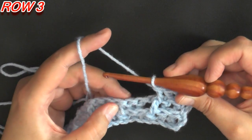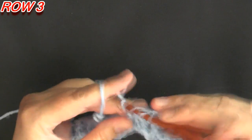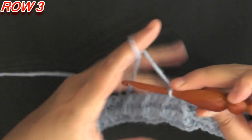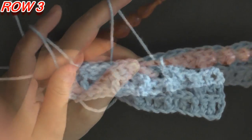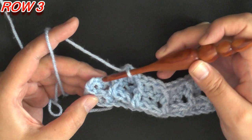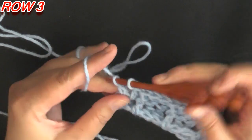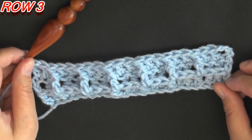The next two stitches are the front post double crochets from last row, so we're going to put a regular double crochet in each of those two stitches, then work a front post double crochet on the next double crochet. That repeat — double crochet, double crochet, front post double crochet — continues for the row. At the end of row three you'll have one front post double crochet and the chain three left; work a double crochet in each to end the row.